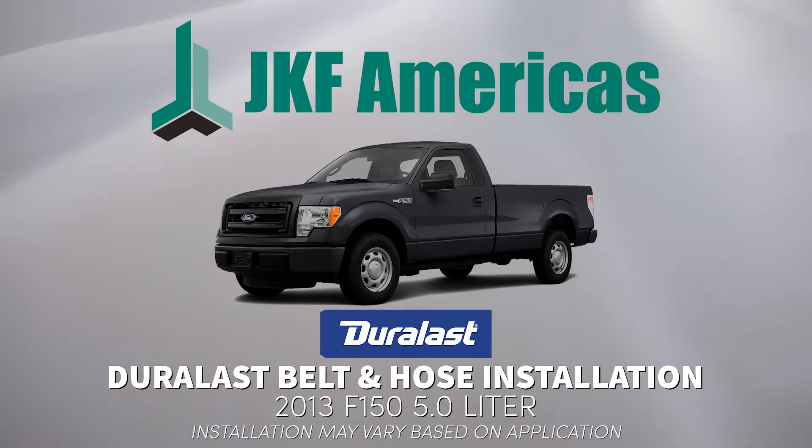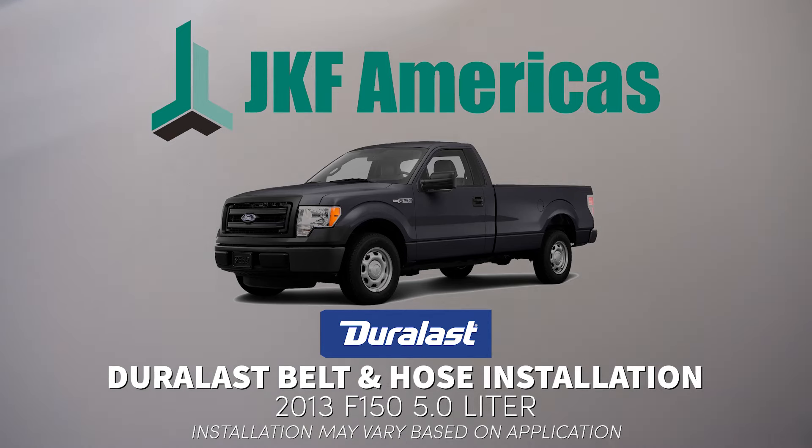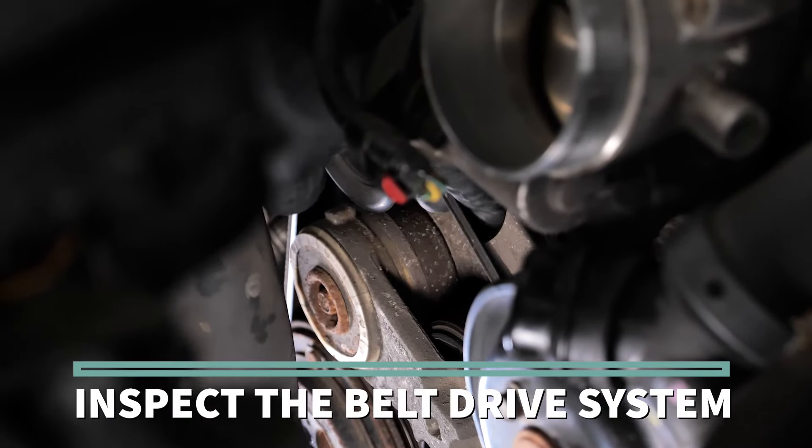Today we're replacing belts and hoses on a 2013 F-150 5.0 liter. Installation may vary based on application. The first step is inspection of the belt drive system.